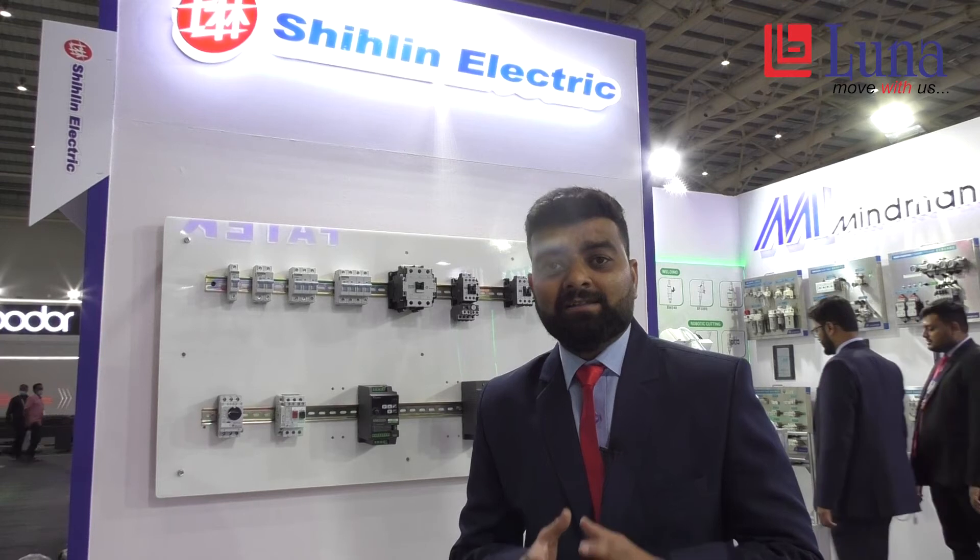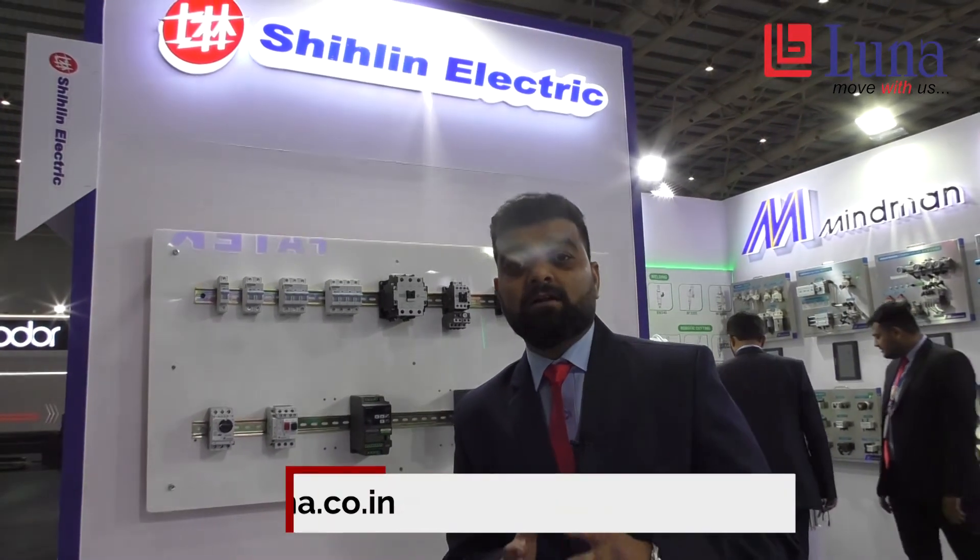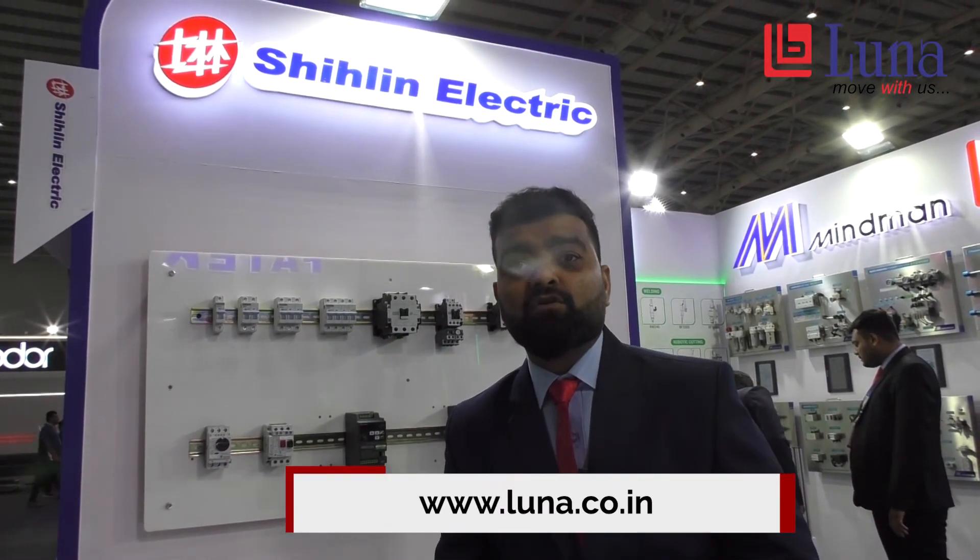This was all about our Shilin VFDs. If you want more information, please visit our website at www.luna.co.in. Thank you.